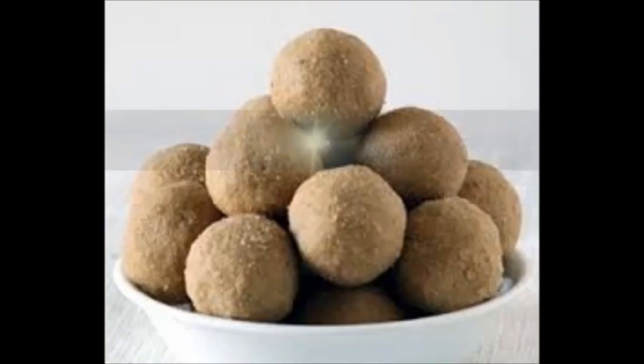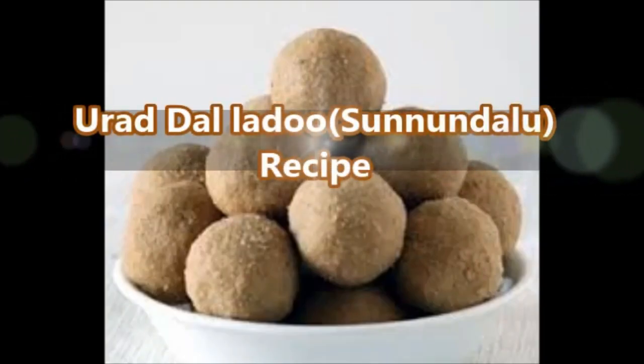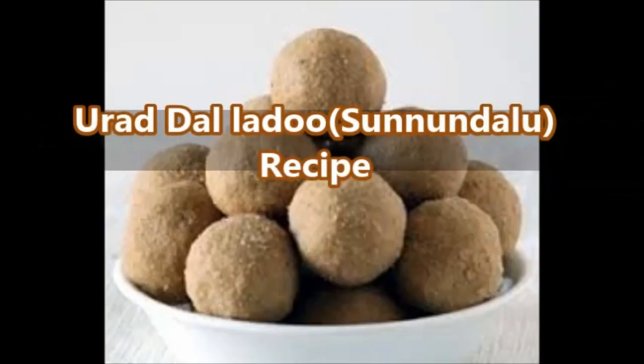Hello friends, welcome to Some Veggie. Today we are going to learn Urad Dal Laddu, that is Sundhundalu in Telugu. Sundhundalu is a very traditional sweet of Andhra, made of roasted and ground urad dal powder.